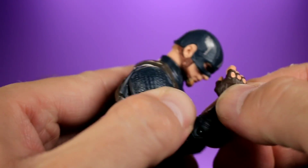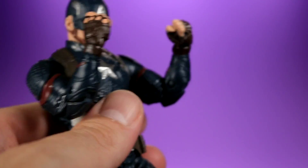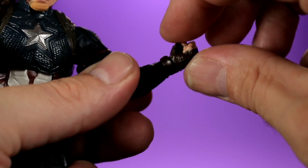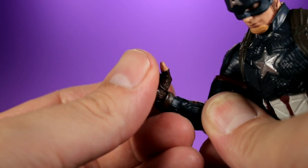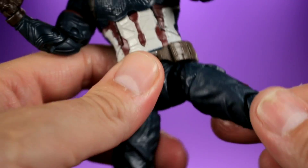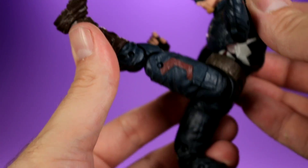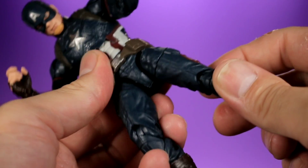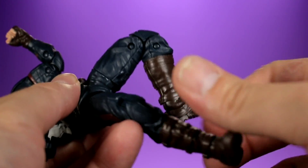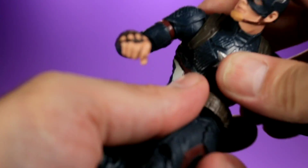He has double-jointed elbows that don't get the best bend — the bicep gets in the way — but you still get a little more than 90 degrees. His hands have a swivel and a hinge, with a trigger-finger hand on one side, which is great for hammer-swinging poses. For the legs, he can do near-splits to the side, bring them forward moderately, and go back a limited amount. He has upper thigh swivels, double-jointed knees, a lower leg swivel, rocking ankles, and good foot range. Overall pretty good articulation for getting cool poses.